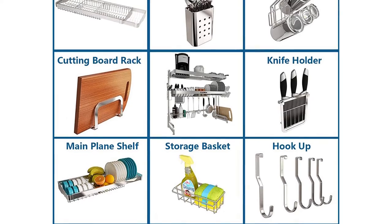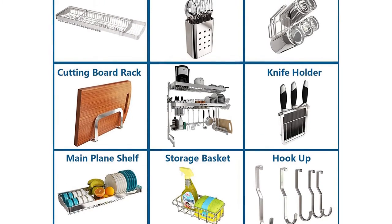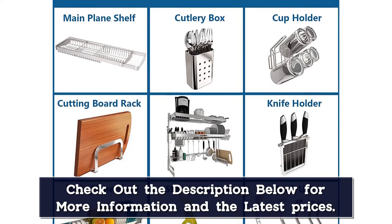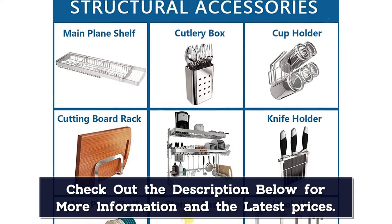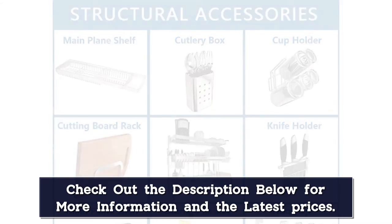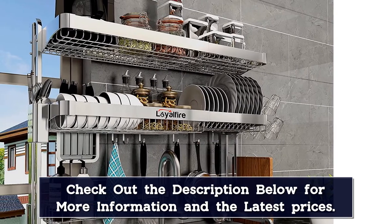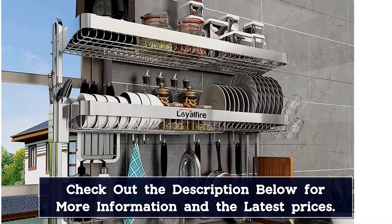All the accessories you need are included: knife holder, storage basket, cutlery holder, cutting board rack, cup hanging, and hooks. The dish rack is equipped with a hex key and a wrench, so no extra tools are needed and it is easy to install. Simply follow the instructions and assemble the corresponding modules.